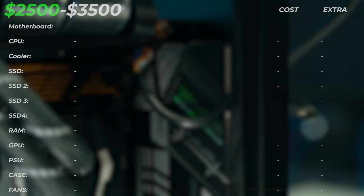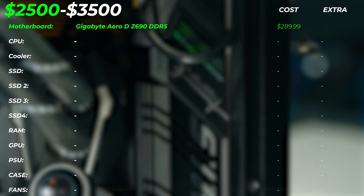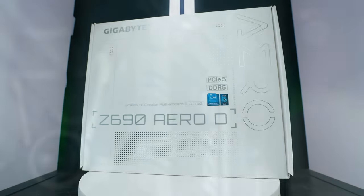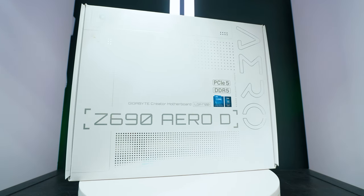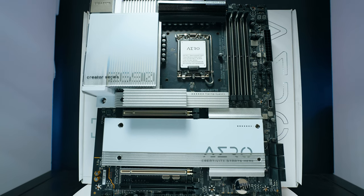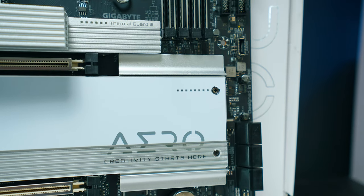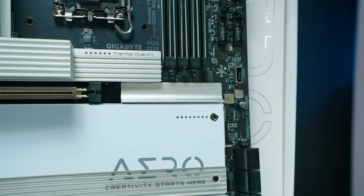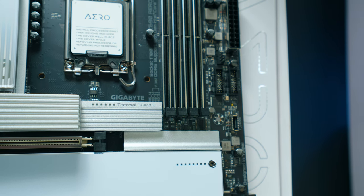For the motherboard, we're upgrading to the Gigabyte Aero D Z690, which supports DDR5. This is a serious creator motherboard — it has 10 gigabit ethernet, which alone costs around $100 if added separately, making the board price very affordable. It has PCIe Gen 4 storage slots, super-fast USB connectivity in the back, USB-C outputs, Thunderbolt, and fast USB-C front panel connectivity. Everything you need as a creator, and it looks very nice as well.